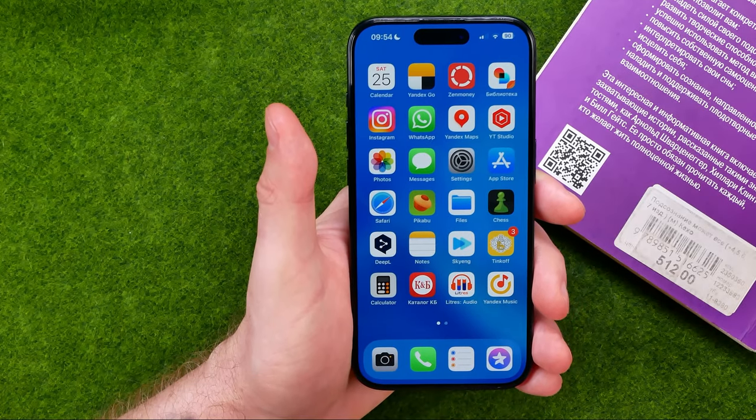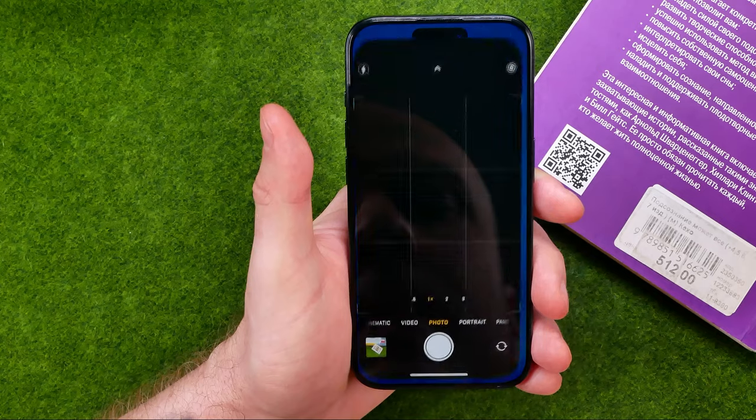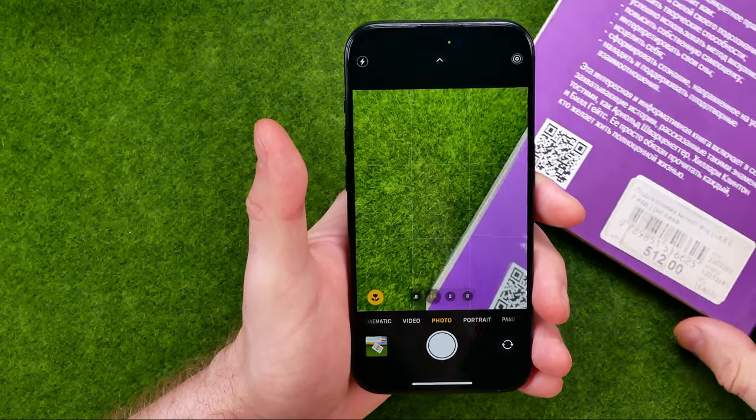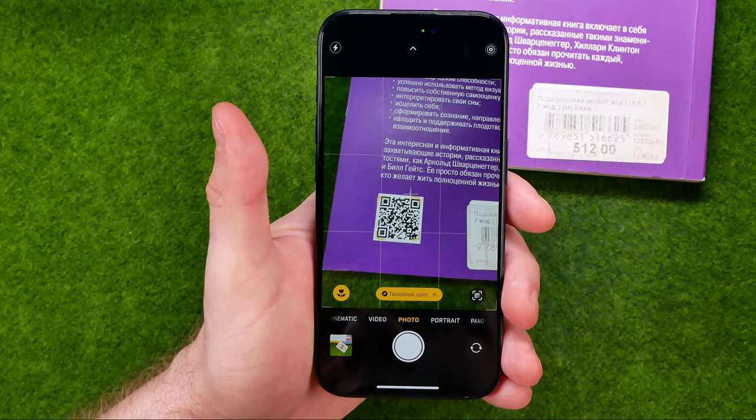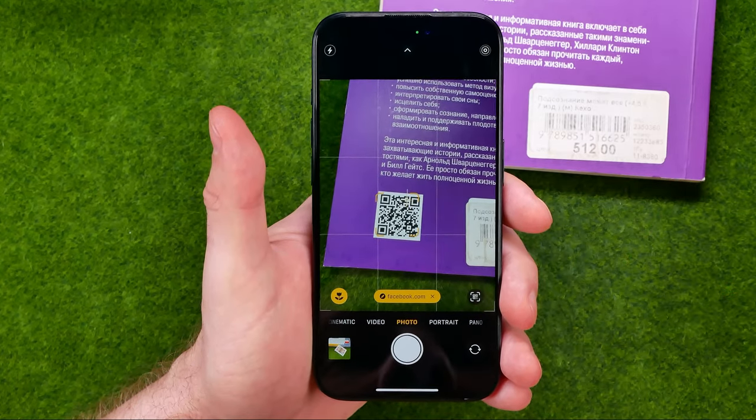So once you've turned it on, all you have to do is just open up your camera and then point your camera at a QR code.